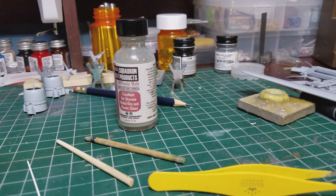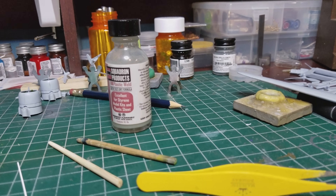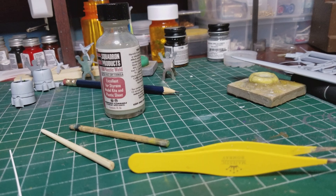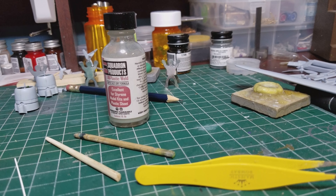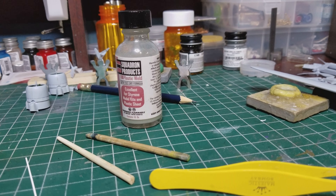The only thing you have to do is let this stuff dry good. I let it dry for 24 hours, because if you don't and you go back in to sand it or do whatever you're going to do to smooth it out, you're going to pull it all right out — it's gonna roll right out. So you gotta let it harden. I wait 24 hours before I go back and touch anything.